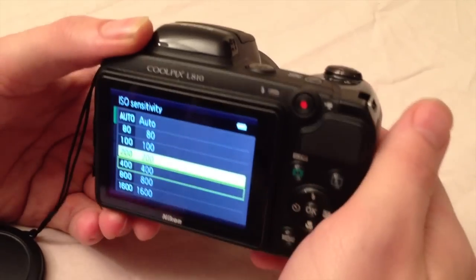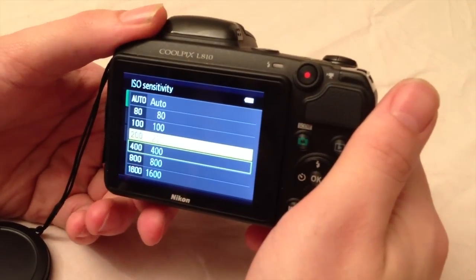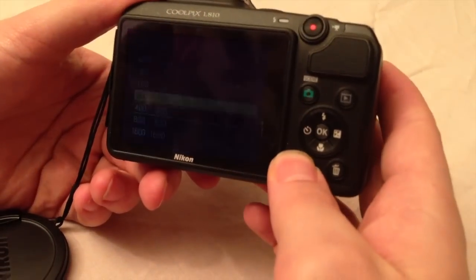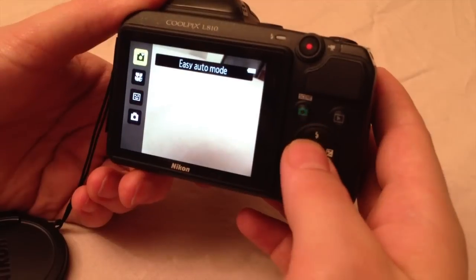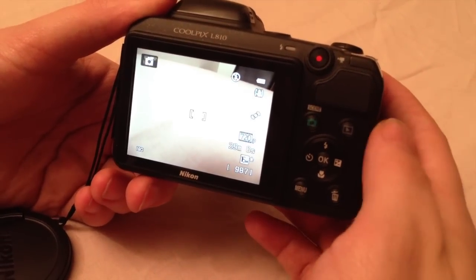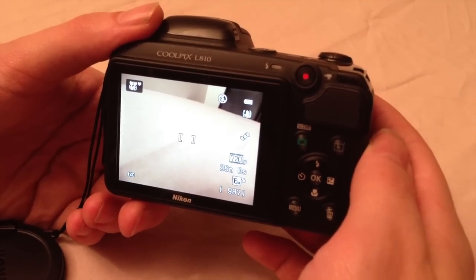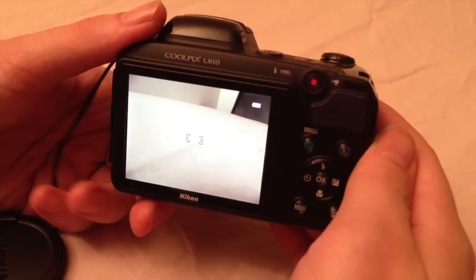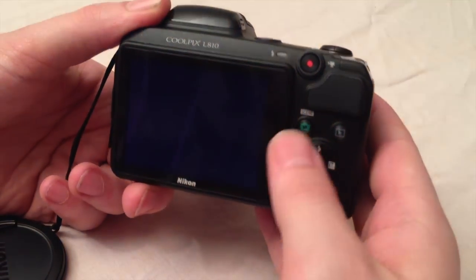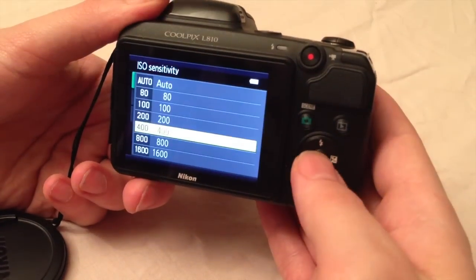It doesn't have its own night mode, but there is the automatic setting. Once you set it to automatic, it will automatically choose the best option to make the picture look good, and it will also adjust the ISO setting. But you can change this yourself as well — for instance if you go into auto mode and want to make a night picture, you change the ISO to a higher setting, which will give you a better picture if it is not very light outside or inside.